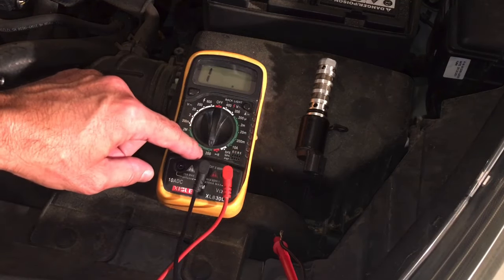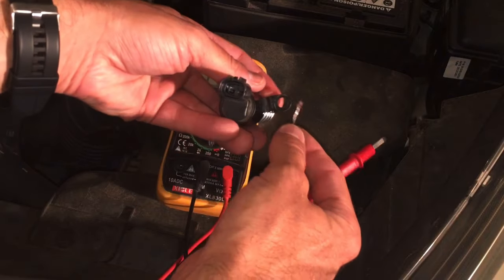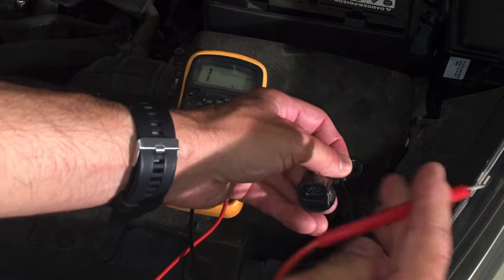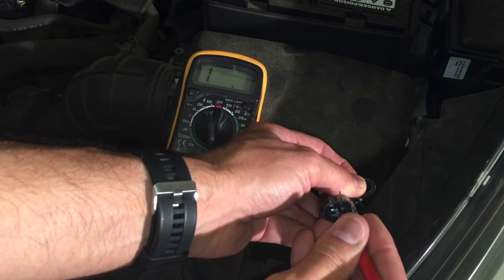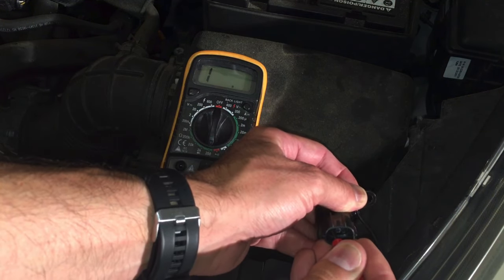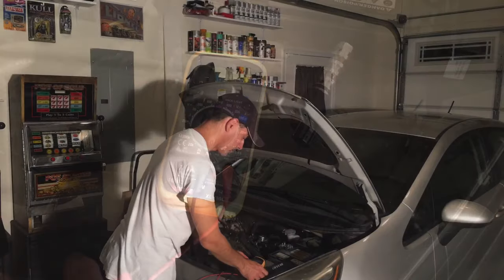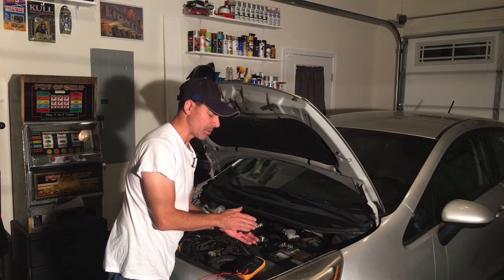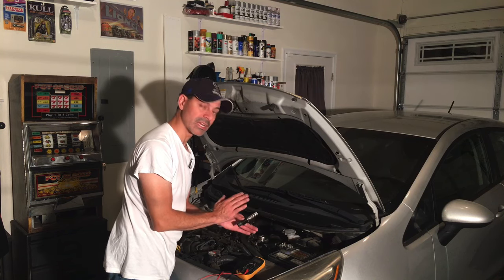Lastly, we need to make sure the solenoid is not grounded. Leaving it on the 200 ohms setting, we're going to ground the lead onto the actual bracket itself, then touch each of the prongs with the positive lead. We don't want to get any reading at all — if we do, it's bad. The first one is good. We'll do the other one — we're not getting anything on that one either. So that has also passed.